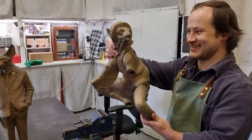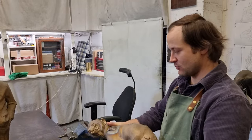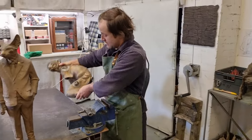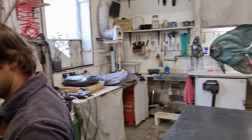Guess what that is? A lemur. Yeah, it's part of a lemur. It's a bronze cast — an element that I will be welding together, assembling and finishing. I can show you the finished piece in the other room.